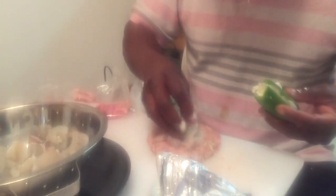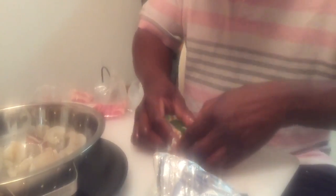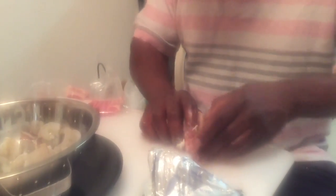Stuff that cream cheese down in that pepper like that. Then you take some shrimp — that's why they call it sea pigs — and you stuff your shrimp in there. Close that pepper up, take a few more shrimps, and put it on your pan sausage just like that. Take your pepper face down and go over your shrimps with the pan sausage like this.